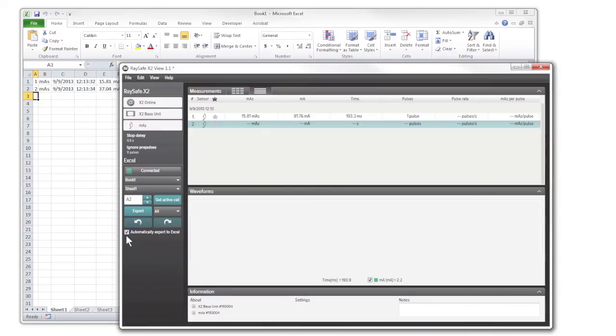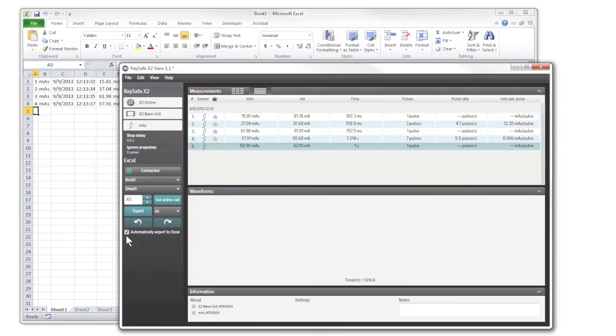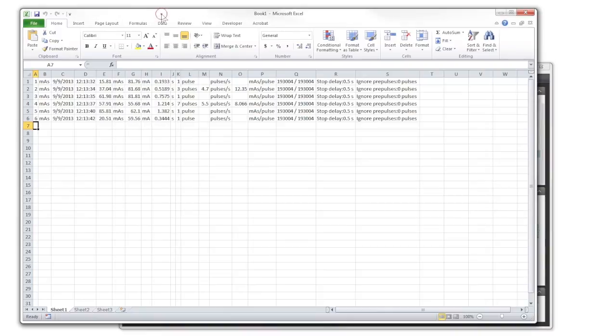When making a measurement, you can see the measurement data is automatically sent to Excel. Now you can make your own Excel templates to spice up your presentation. Thank you.